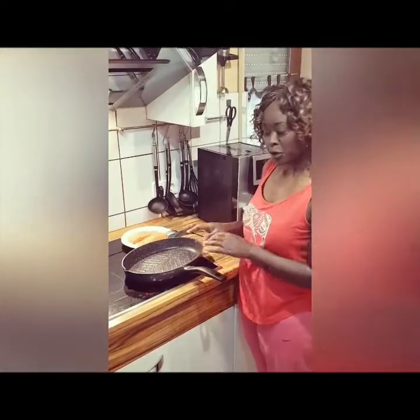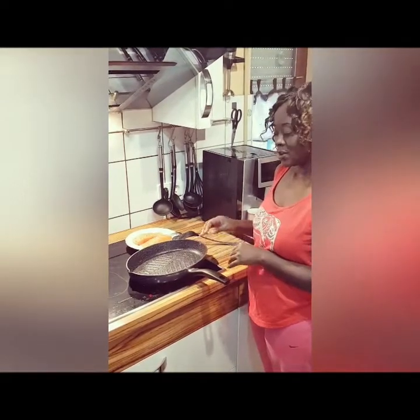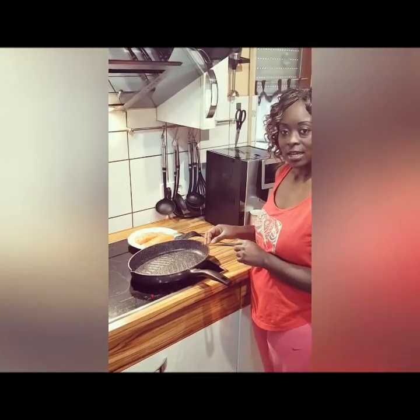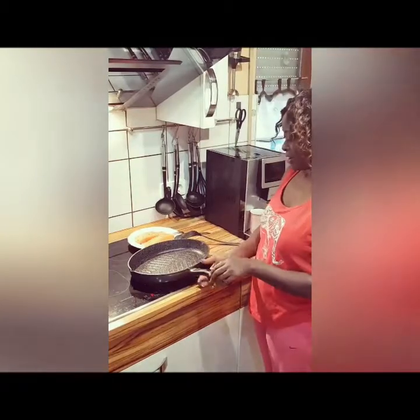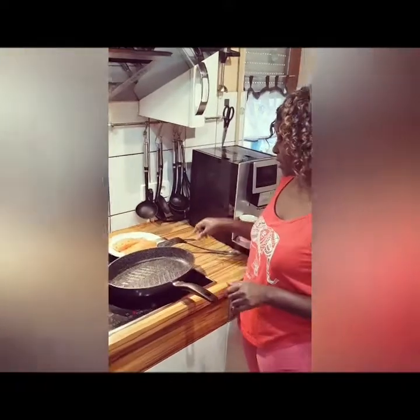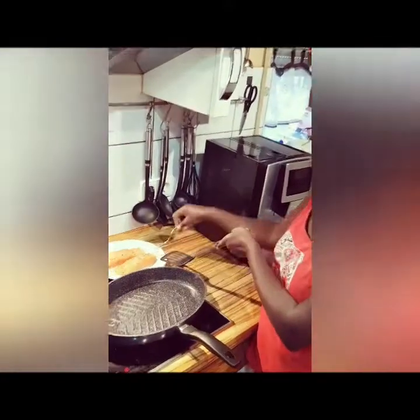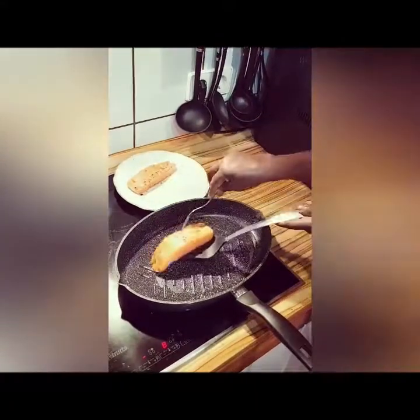I've put my pan on the cooker, it's hot enough. I put some oil on it and now I'm going to fry the salmon. I put just a little amount of oil on the pan, and now it's hot enough and I'm ready to fry my salmon. It is going to be easy.